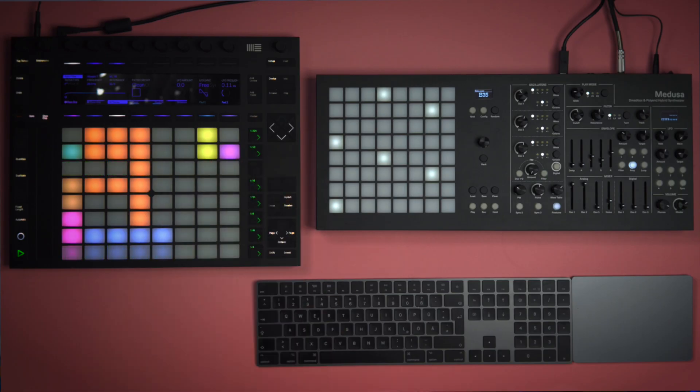I will use Ableton Live to record, mix and arrange everything. Keep in mind Medusa is a pretty deep synthesizer and I'm fairly new to it, so don't expect any next level sound design wizardry just yet. I will probably just scratch the surface in this first video but I do plan to use it in more videos, so keep an eye out on the channel.